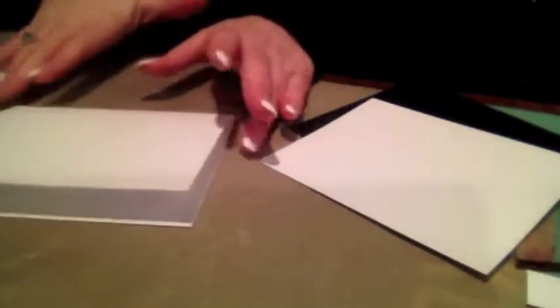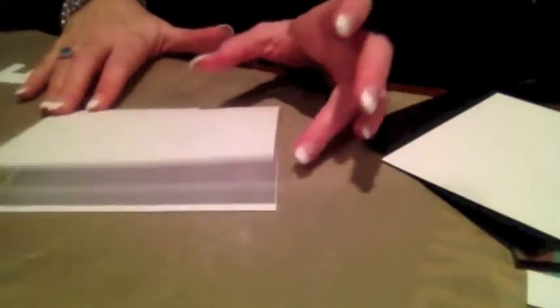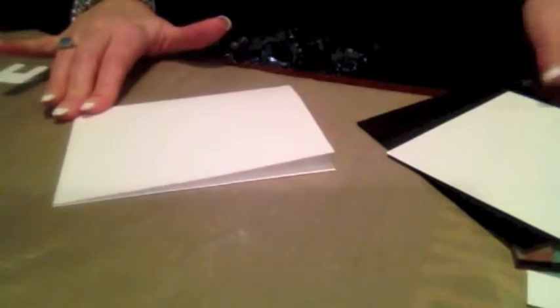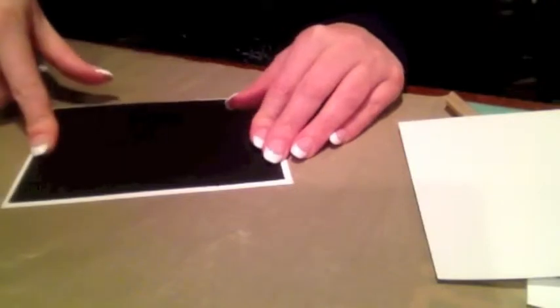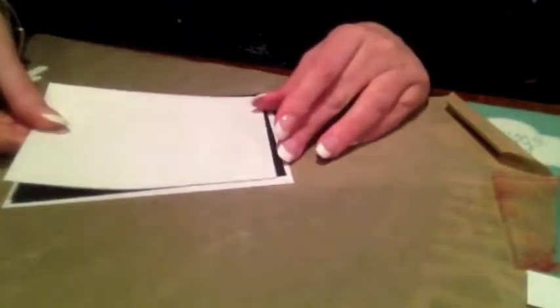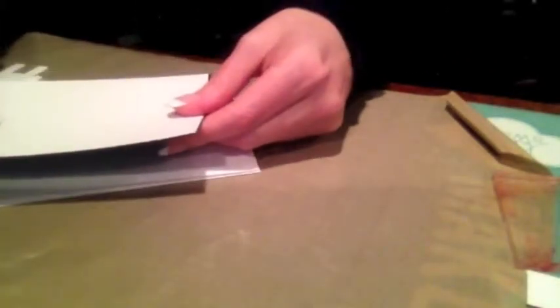The first thing I did was take my 8½ by 11 piece of paper, cut it in half, and then fold it to make a 4¼ by 5½ inch card. Then I took some black cardstock and made it 4 by 5¼, and then cut a white piece down to an eighth of an inch smaller than the black cardstock.